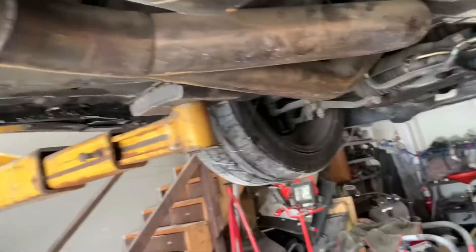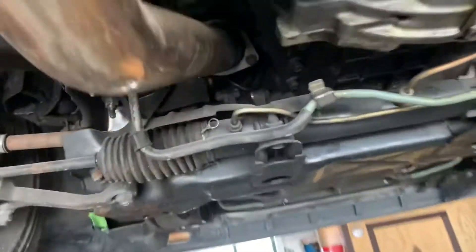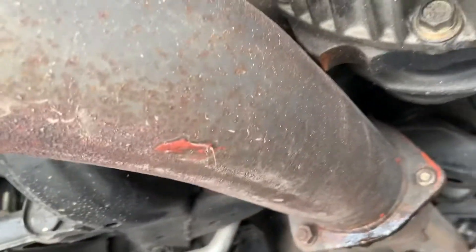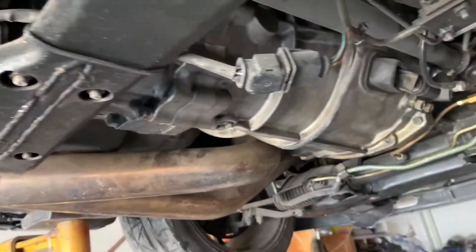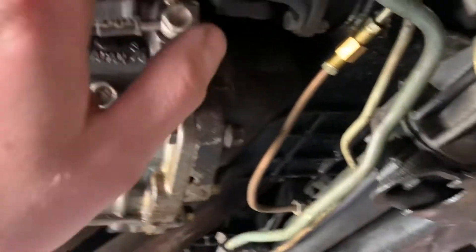Down here it looks like we've got to pull this whole exhaust. Looks like they welded all the flanges, so that kind of sucks. We'll pull the front pipe, which is part of the whole mid pipe. I do have a clunk in the rear — that's what that is, kind of annoying. So we've got to pull this exhaust down first, then drain the transfer case and trans, unhook the sleeve, get the prop shaft out, and just slowly pick away at it.